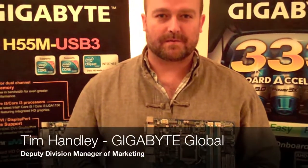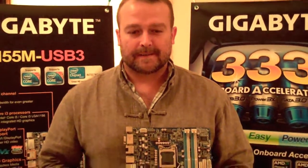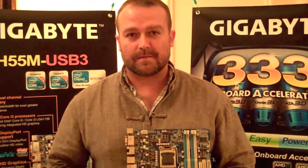This year at CES, we're focusing on our new H55 and H57 motherboards, and the new Intel platform that's got integrated graphics in the CPU.